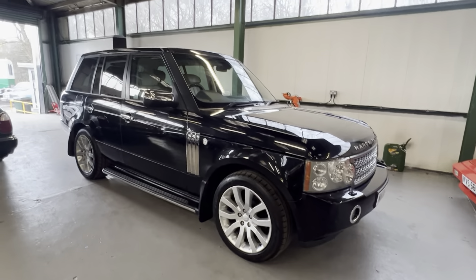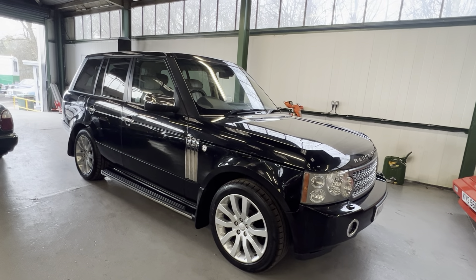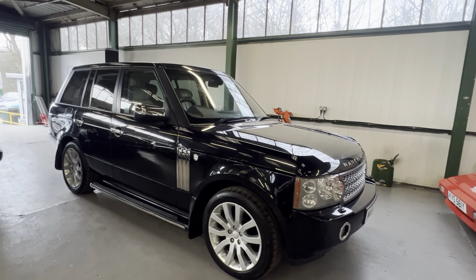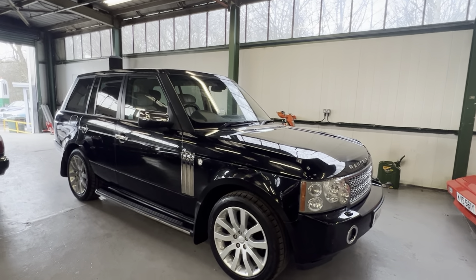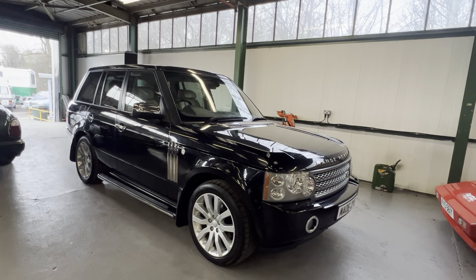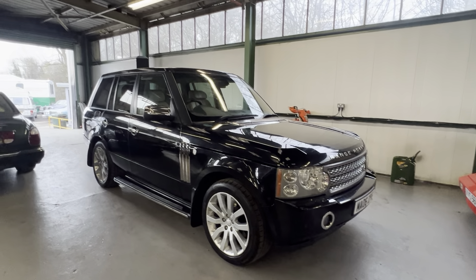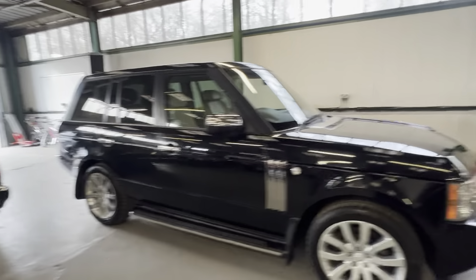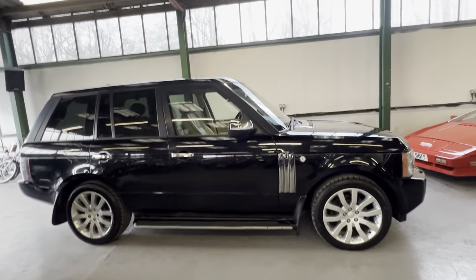Starting by having a look at the bodywork - worth pointing out this car's been with us for about 10 days now. It hasn't dropped down on the suspension, it's not sagged, it started right up this morning with no flat battery when I pulled it in to do the video. Suspension dropping when parked up is a known problem area on Range Rovers, but that's not happening. Quite often they can get a drain on the battery, but that doesn't seem to be happening either.